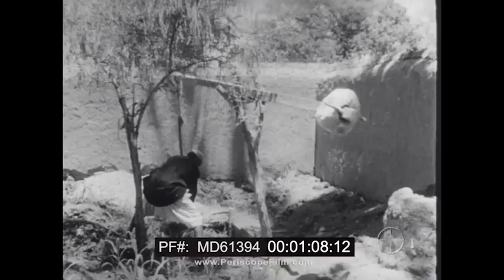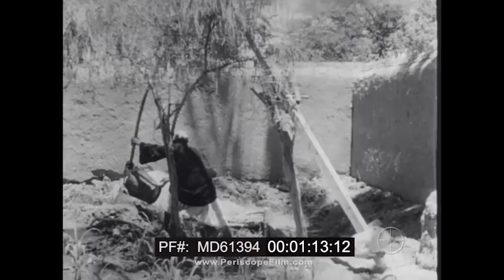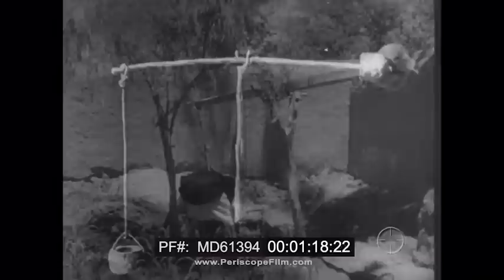In the old days it was found to be a lot easier to raise water with a lever set up like this. A heavy stone balanced the weight of the bucket and lightened the work. This simple bar working on a pivot or fulcrum was the beginning of great things.